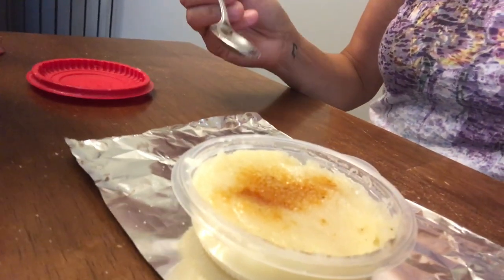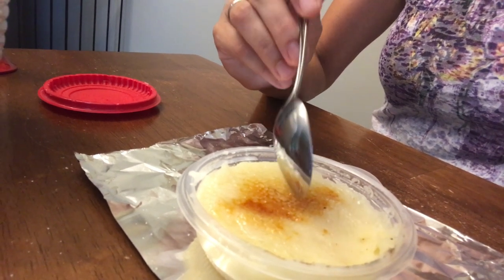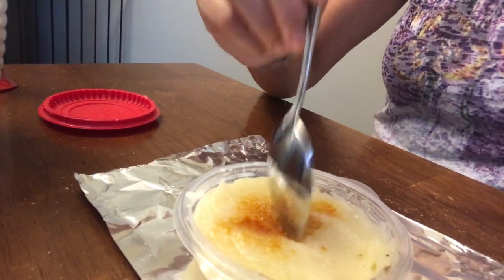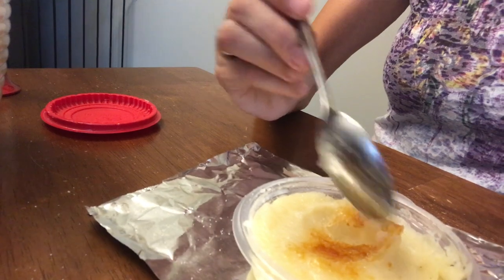They don't anymore, but here we are. I expected that to be more crackly. We'll give it a try and see what happens. I don't normally do this, but I'm going to have a second bite because I expected the sugar to be more crackly on top, and it was a little mushy, so maybe I didn't let it wait long enough.